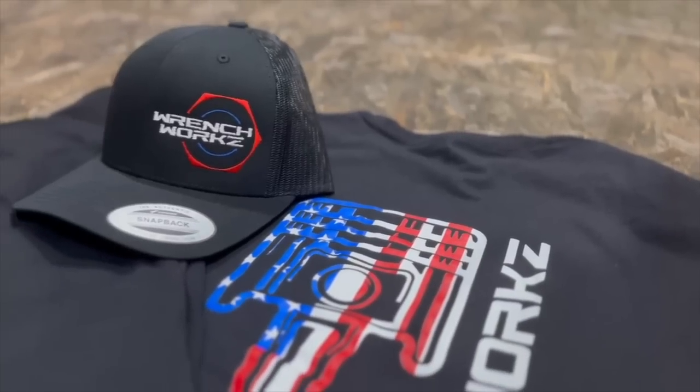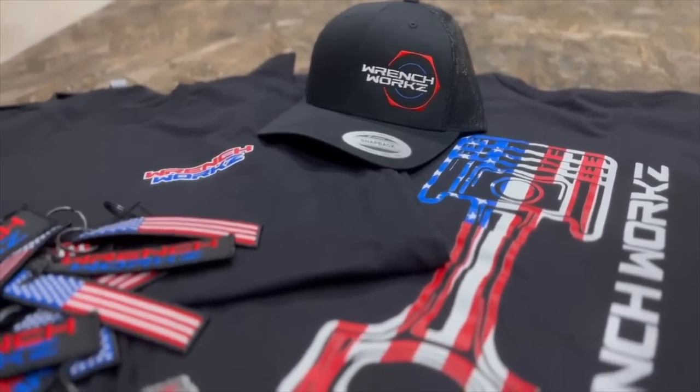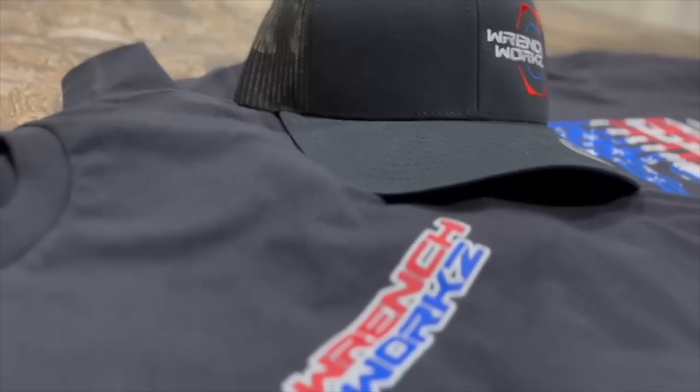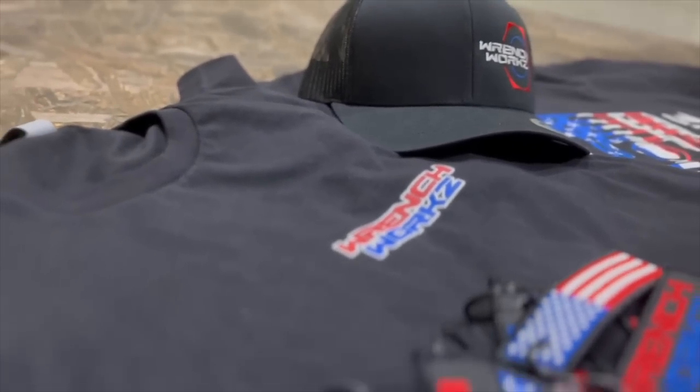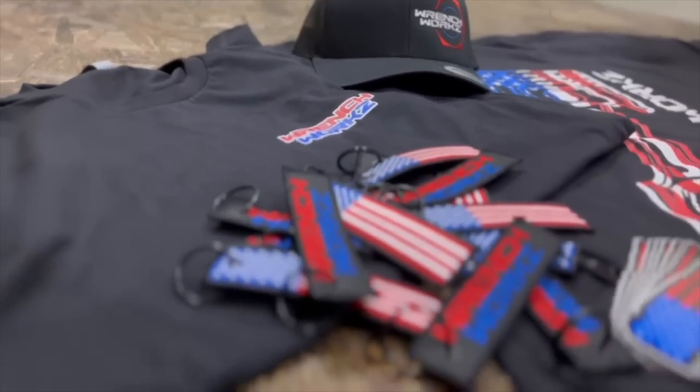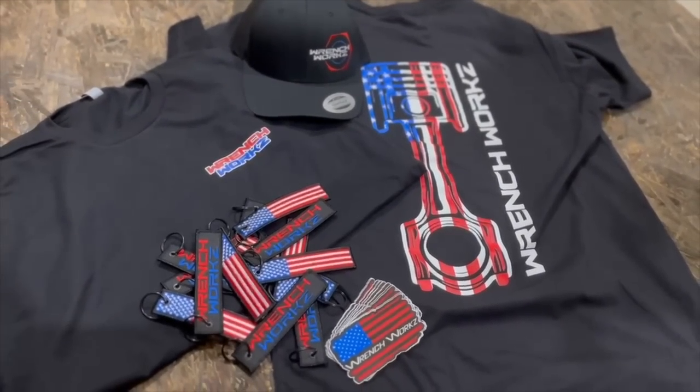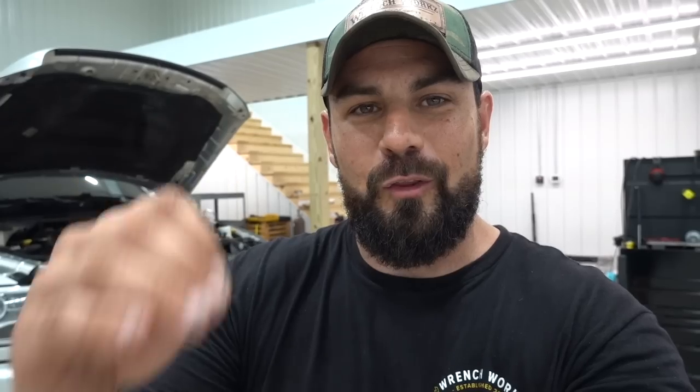Wrenchworks just dropped a new special edition red, white, and blue. We've got a T-shirt, a hat, sticker, key tag, and for the ladies, we got a sweet tank top. So guys and girls, make sure you guys got you both covered. Get the whole squad covered with the red, white, and blue. It is a limited edition, this special edition. We don't have tons, but it is in stock, ready to go on the website. Make sure you guys pick up that stuff and we can get that out to you before 4th of July.